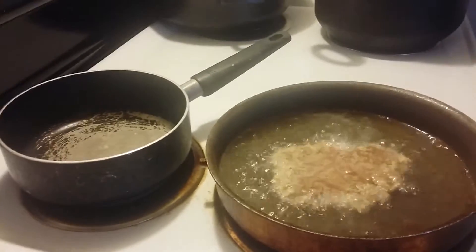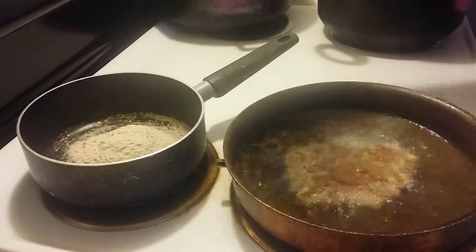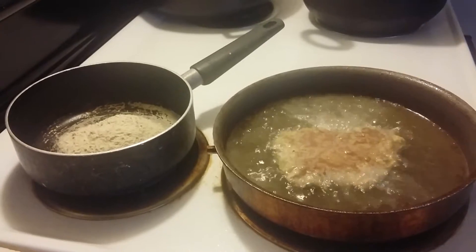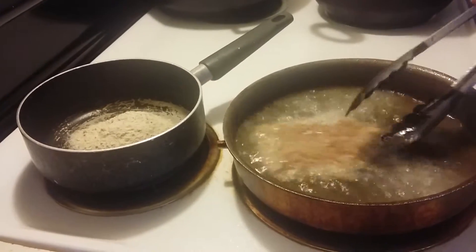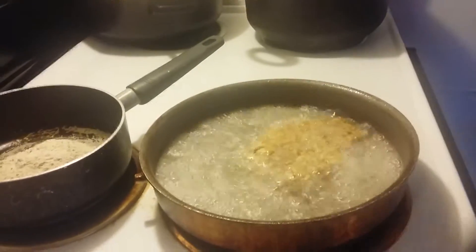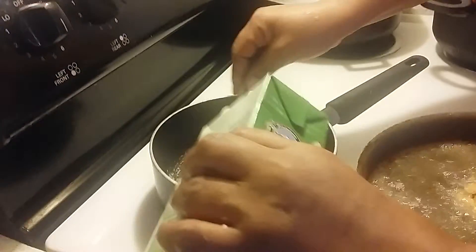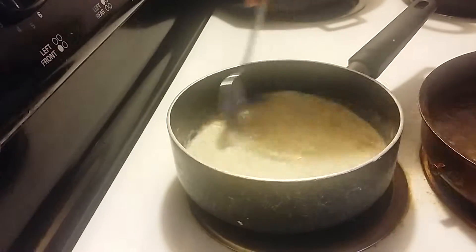If you use a gravy packet it'll be a lot simpler. All I do is pour the gravy packet in there like that. I got a box of two percent milk — let me turn over my meat real quick because it should be about done. I take my two percent milk and start pouring it into the gravy. You're gonna pour about a cup, almost two cups, and keep on stirring it like this.